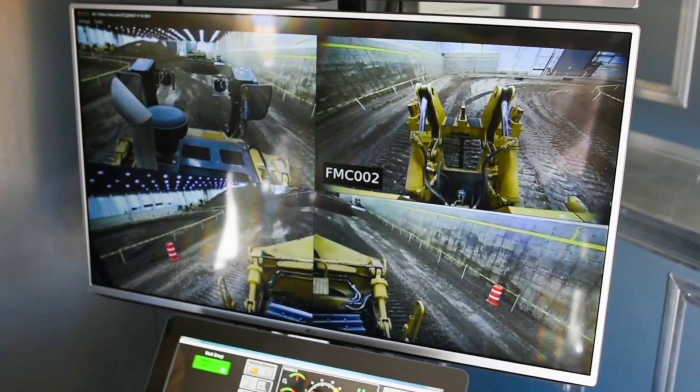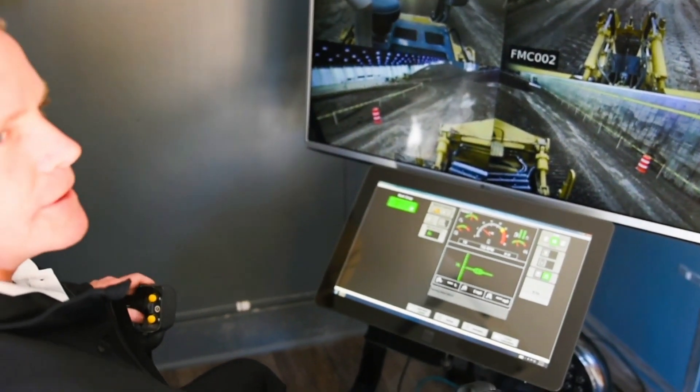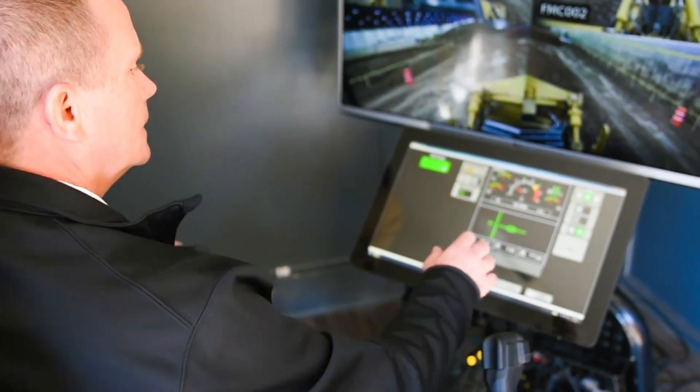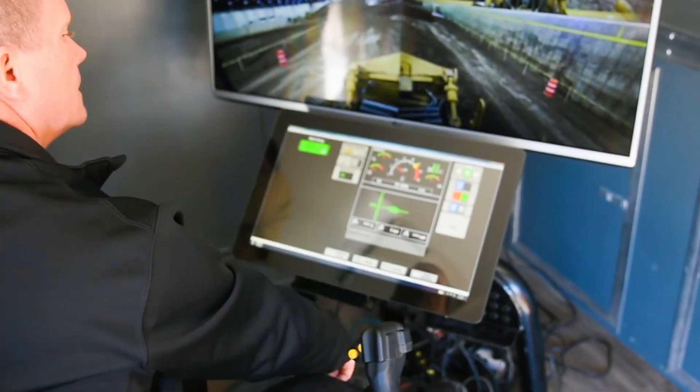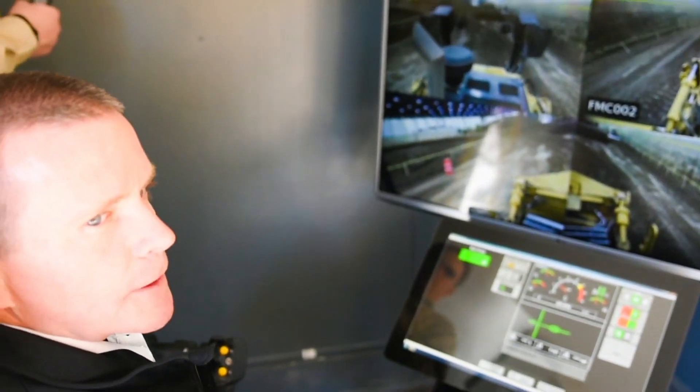You've got full control just like you would on the machine. The delay is really no different than the machine itself — very little latency in the system. Park brake into the lock and the park brake engages. Ready to go.